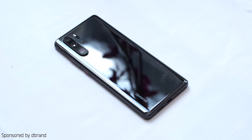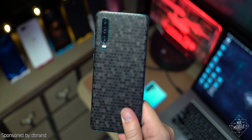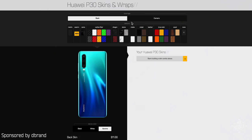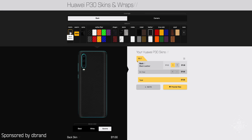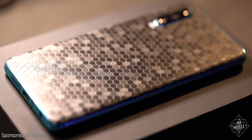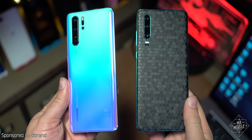And if you happen to get a boring color — or like poor Daniel Bader over at Android Central — pay a visit to my sponsor dbrand, who hooked me up with this black swarm skin. Or if you get a fancy color you really don't like, you can always tone it down with options from bamboo to matte black. They're the best vinyl skins in the business, and the link to dbrand is down in the description.